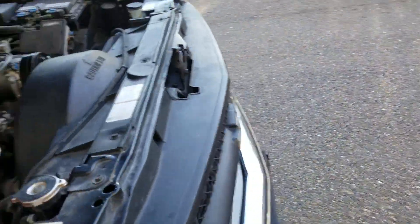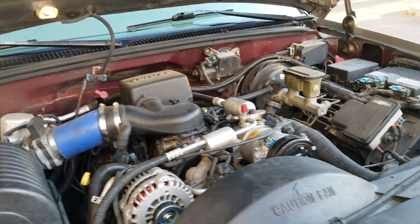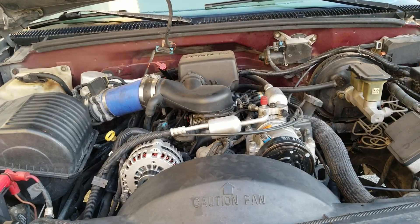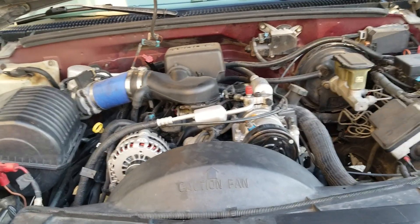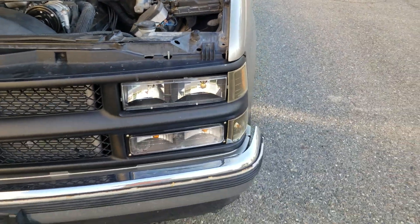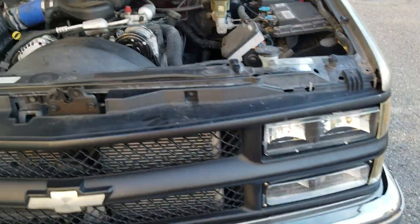If I used the power windows, the power sunroof, or the power rear window, the voltage would drop. I'd also get dim headlights for a second and then they'd come back up. This alternator swap should fix that problem.